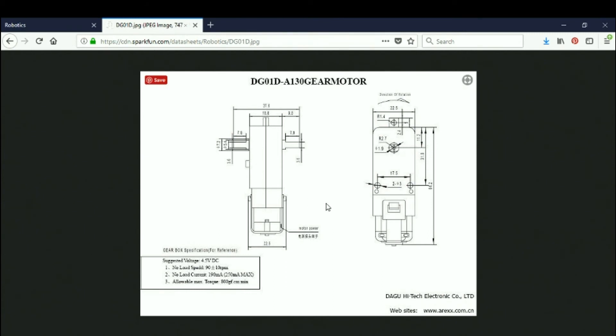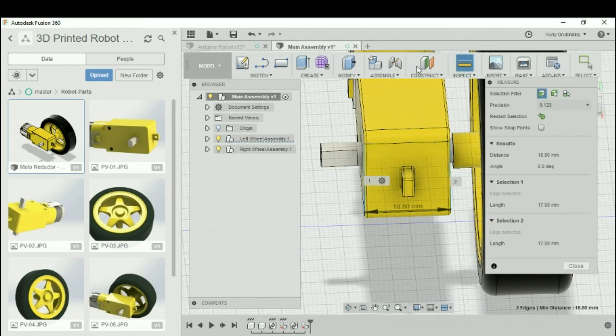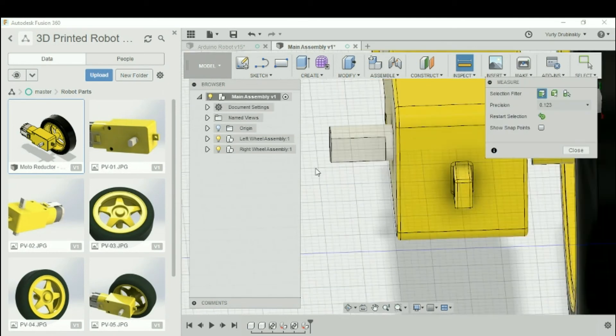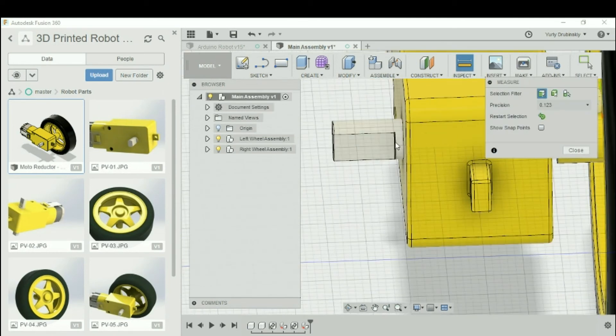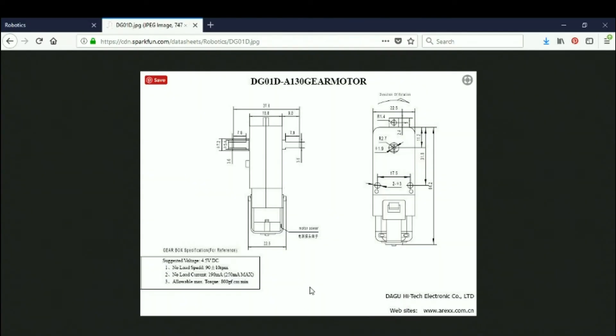Let me measure another dimension — the motor shaft, which should be about 7.9 millimeters. I'll go to Inspect and Measure again, and from this line to this line it looks like 7.8, which from the data sheet is very close.